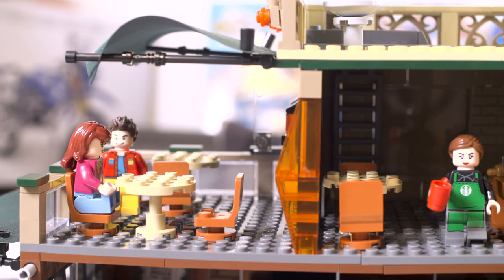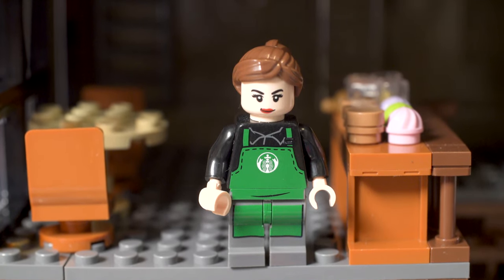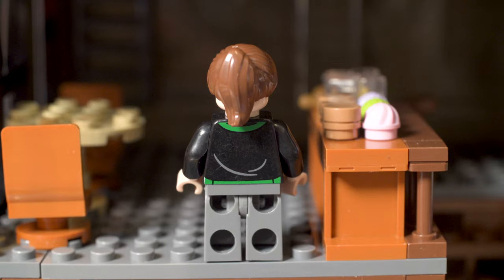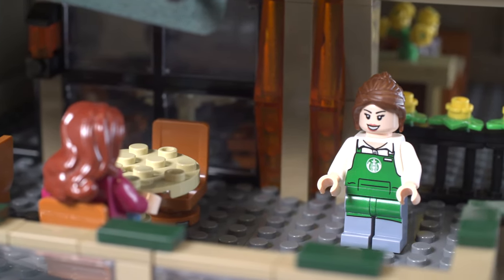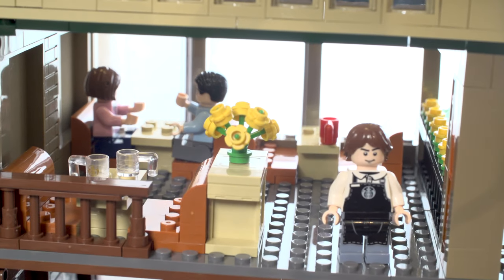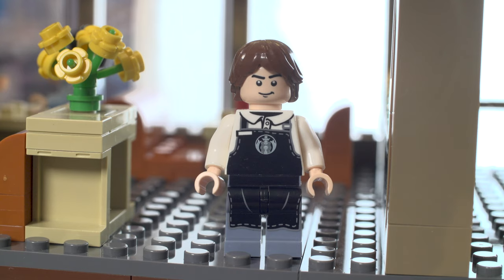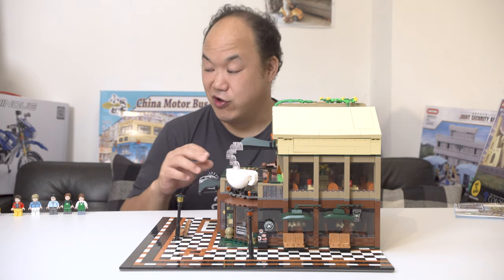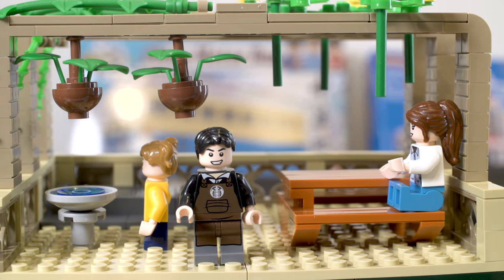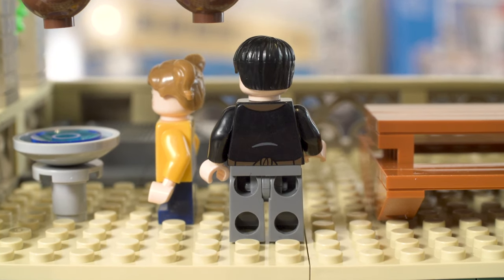Now the four employees. First female employee — the Starbucks logo doesn't quite look like the real Starbucks logo, but it's printed on her. She's in black and green, just like the real employees. Second female employee is in white with green, same logo on the front. Then a guy in a black apron with the same logo — I'm really glad they have kind of exclusive minifigures with this set, different from the other figures. Last guy is in black and brown — a barista, can I have a cold brew please, grande.